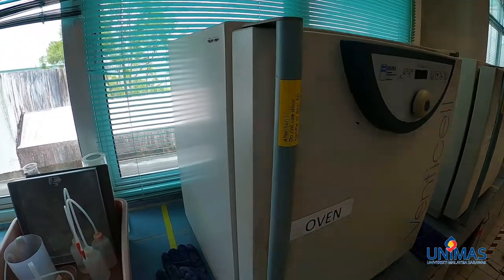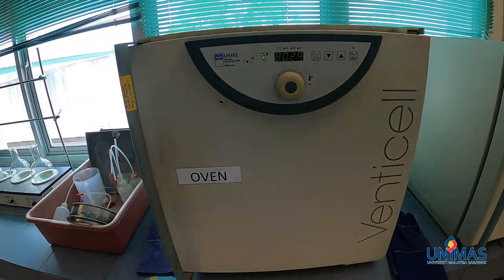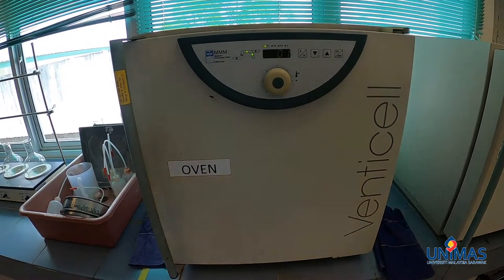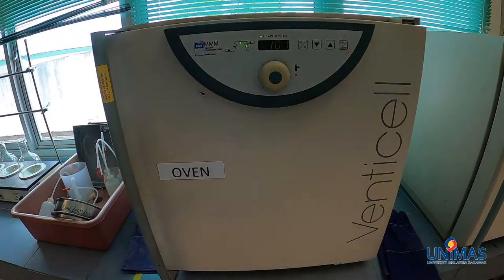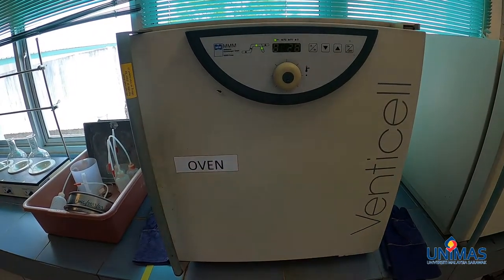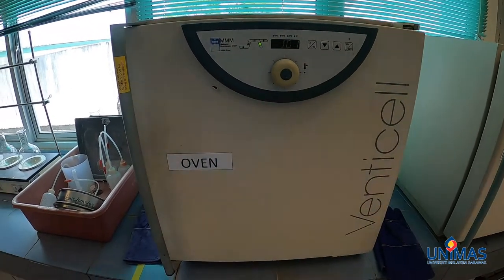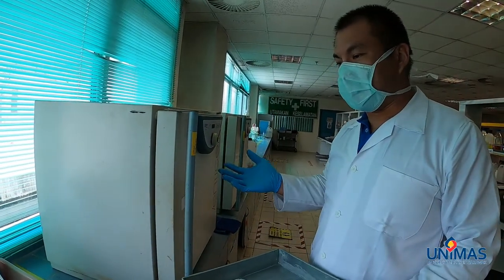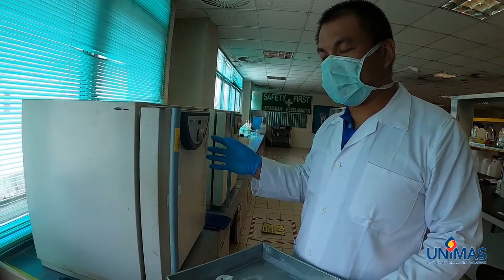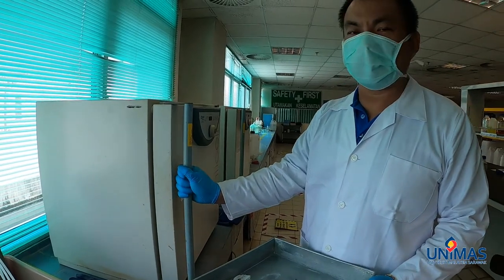We have just placed the glass microfiber disc into the oven, which is set between 103 to 105 degrees Celsius. We will let it dry for an hour to drive off the moisture in the disc, and then let it cool down in the desiccator before we start using it. It's been about an hour since we left the glass microfiber disc to dry in the oven, so now we are taking it out to be put into the desiccator.